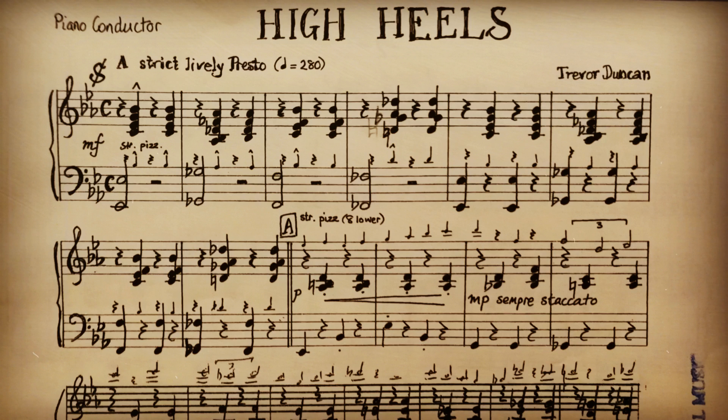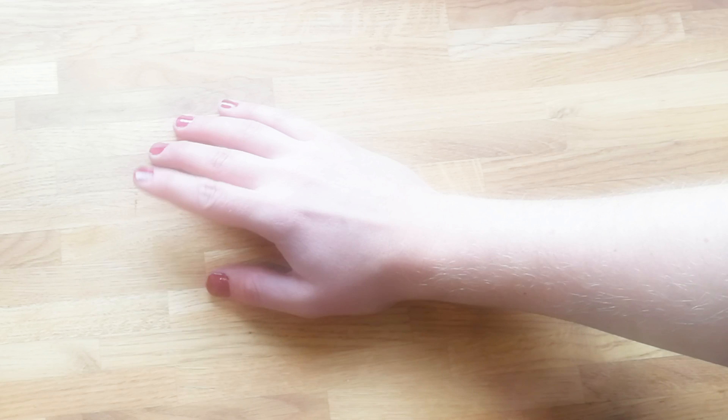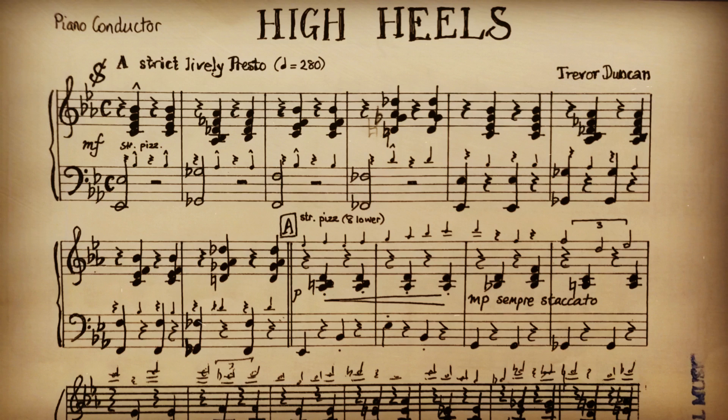I apologize to the ladies present. Example number two: High Heels by Trevor Duncan from 1950. The composer's real name was Leonard Charles Treblecoe, and Trevor Duncan was a pseudonym. On my weekends in Soho, I also used a pseudonym — Valerie Loveheart. Look out for the extended chords, but also chromatic chord changes and the use of substituted chords from outside of the key of E-flat major.